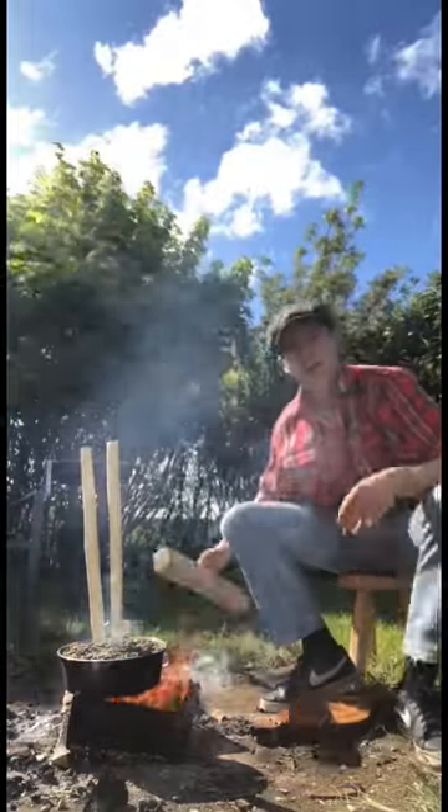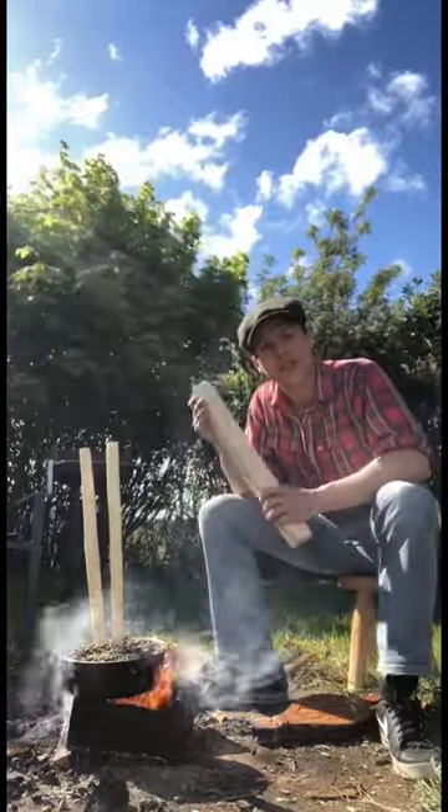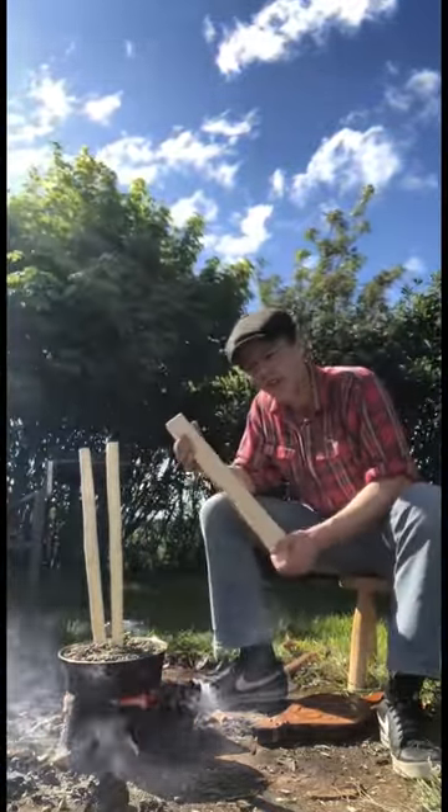When the tree is first cut down, the wood is full of moisture. It could take months or years for the wood to properly dry out. This beech here was only cut down a month ago and you can still feel that it's very wet.